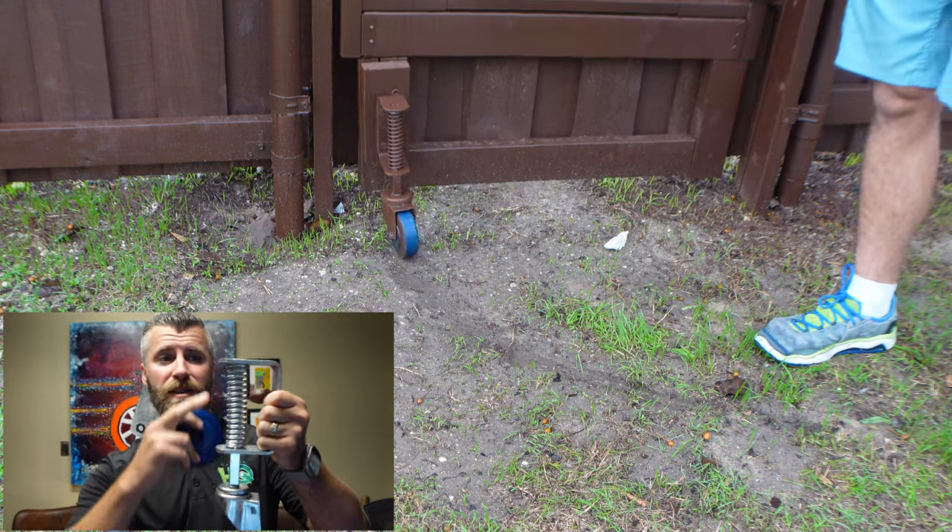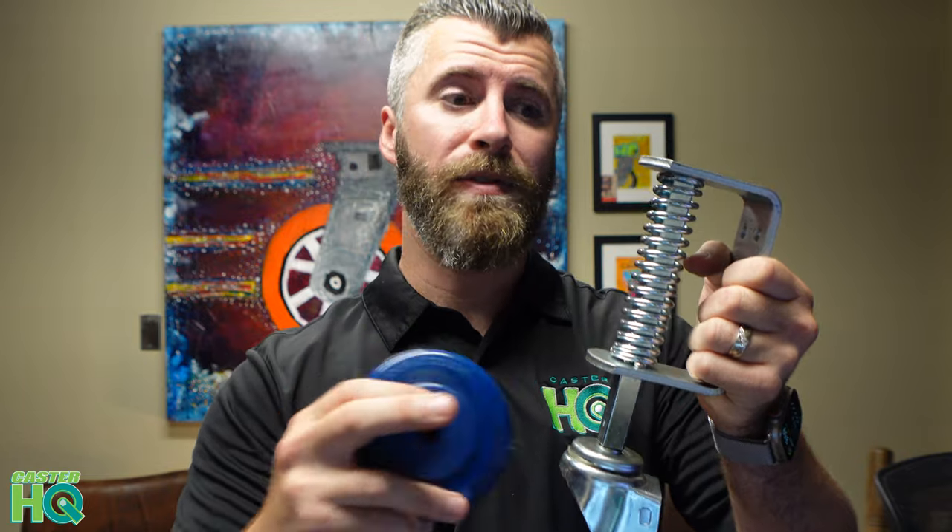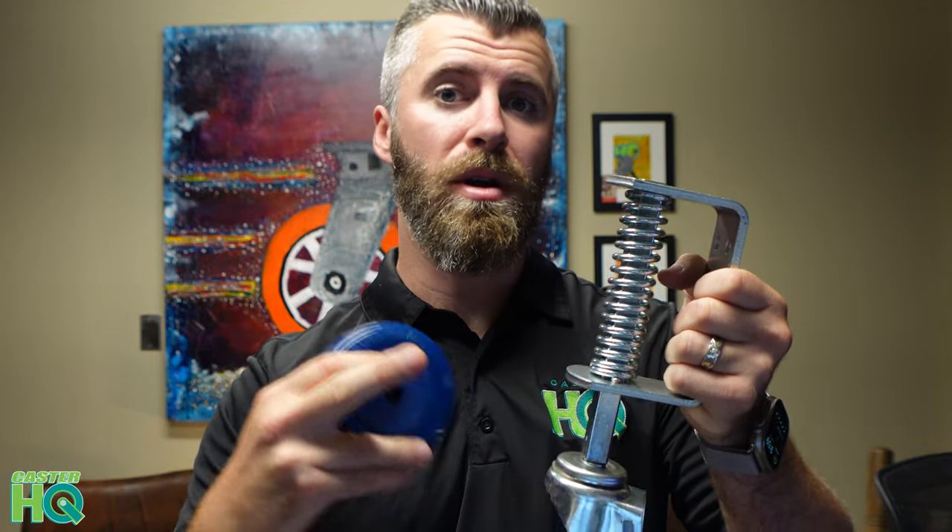Just because this caster has a spring deflection rate of 125 pounds does not mean that this caster can't hold more capacity. All that means is after 125 pounds, the spring is no longer going to help support that shock and vibration.